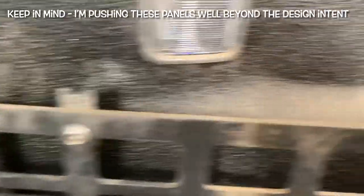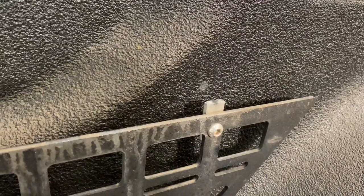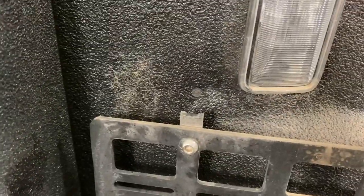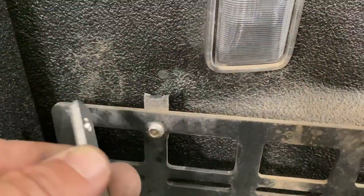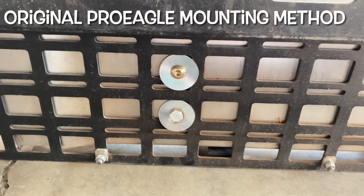You can see what happened here — all three of these aluminum tabs just fractured at the weak point where the hardware went through the hole in the tab. That's just movement and vibration over time; the aluminum just gave out. We're going to replace those with these stainless steel tabs.